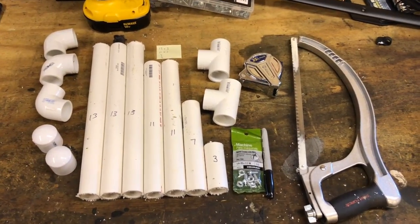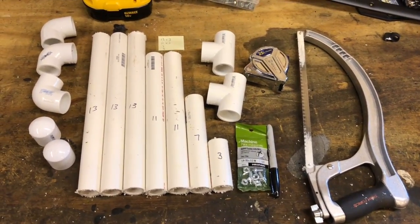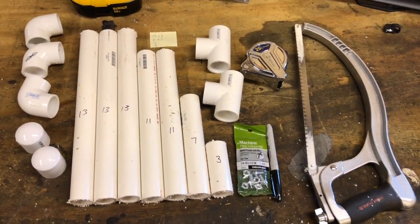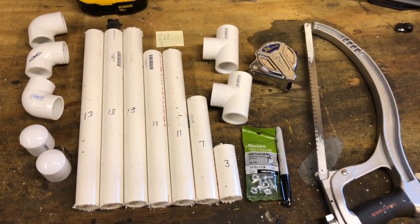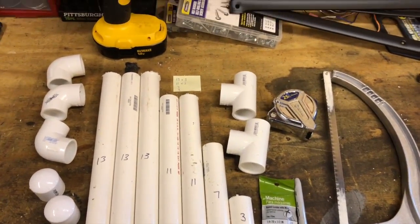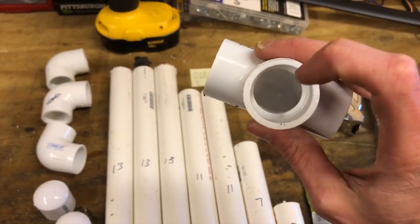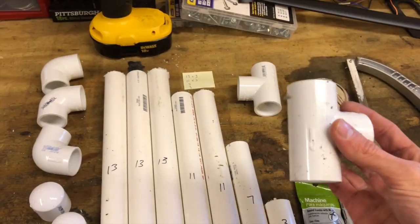All right, so the cuts were made. I just want to show you real quick — this is basically everything you need to complete this job. There's all my pipe cut: three thirteen-inch pieces, two eleven-inch, one seven, one three-inch, and all the couplings. You need a tape measure, a Sharpie, the screws for the mount, a regular hacksaw to cut the pipe, and a cordless drill. You need to drill a hole right in the middle of the T coupler, then put your screw through so it sticks out — that's where you'll thread your camera mount into.